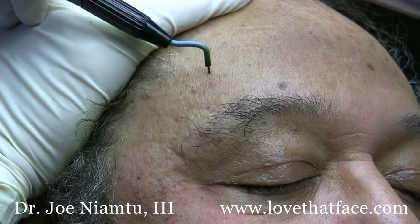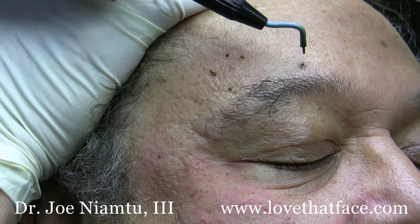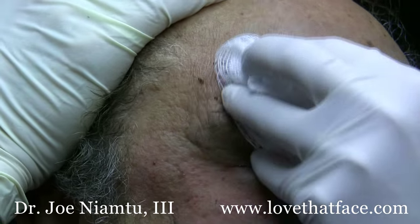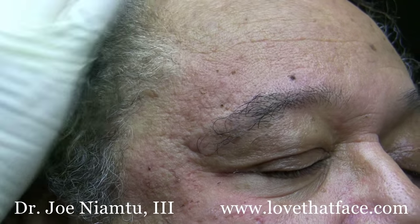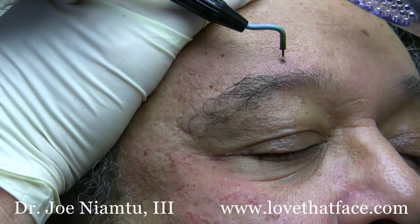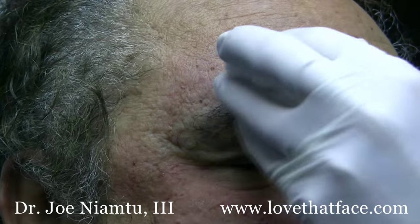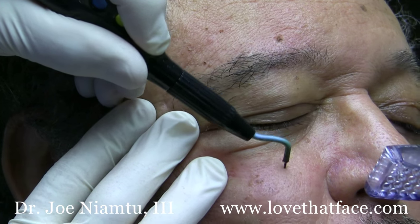Sometimes I'll sedate somebody and do hundreds of these at one time, or more often people come in and do a handful at any given time and return on a regular basis until they're happy. Many people don't want all of these gone, just the biggest ones. Cosmetically, it's possible you'll remove the lesion and still see a little area of brown spot, as I'll show you in some before and after pictures. These lesions do really well and patients are extremely happy — this is a great way to treat DPNs with the Elman 4.0 megahertz radio wave surgery system.